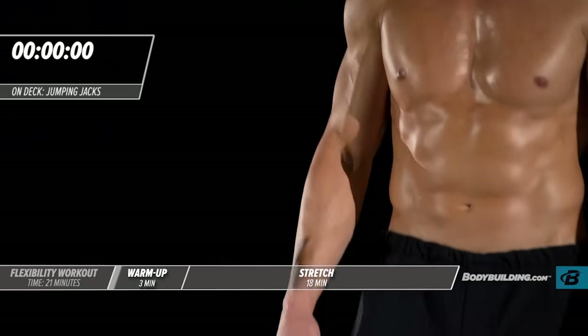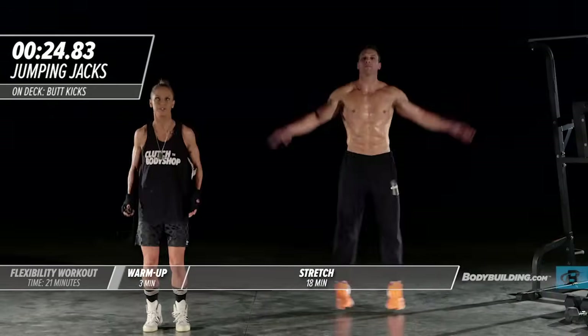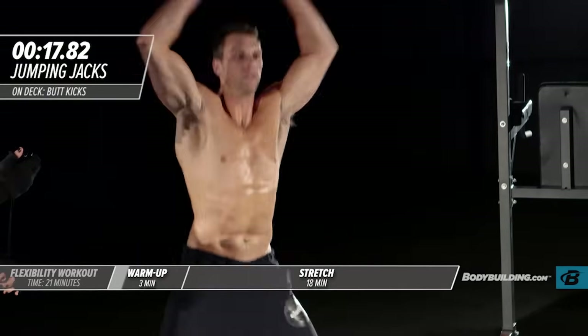Moving on to the next exercise — jumping jacks. Here we go. Michael's taking a nice wide stance. Don't half-ass jumping jacks. I hate seeing people at the gym kind of going like this. Come all the way up. Bring your feet nice and wide. Just about halfway there.